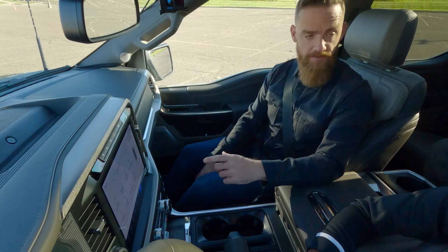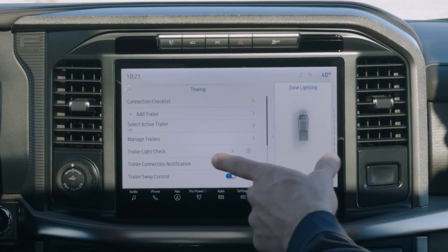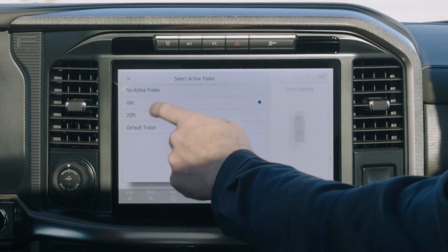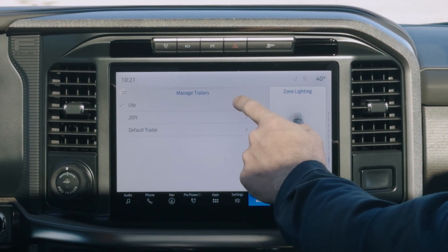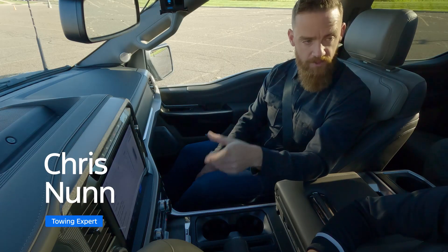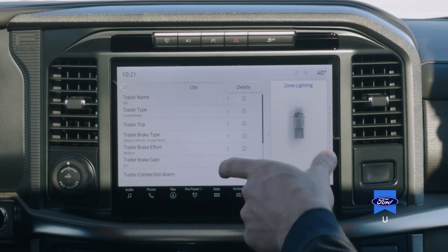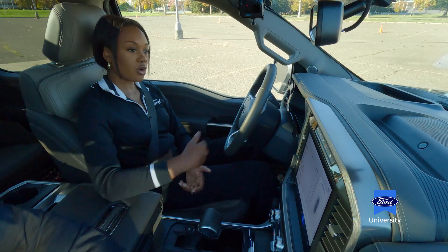Let's go into the towing section and talk about setting up your trailer. Here I've set up a profile for your trailer already — we're going to take a closer look at that. You can see we've given the trailer a name so it's easily identifiable, we have the trailer type which is conventional, and we have settings for our brake type, our brake effort, and our brake gain.